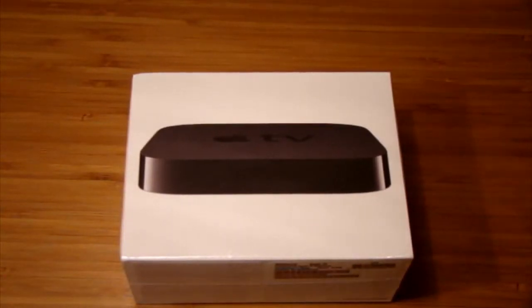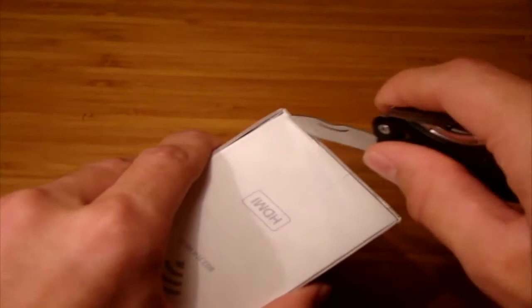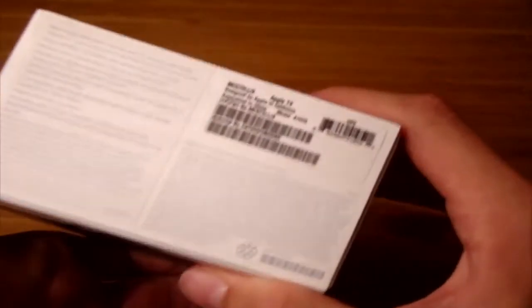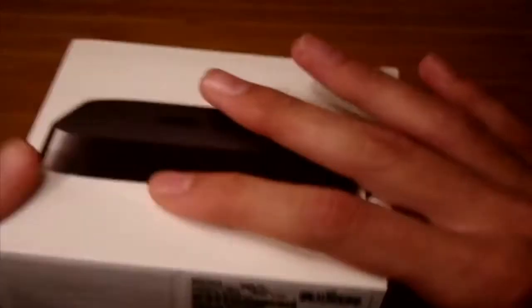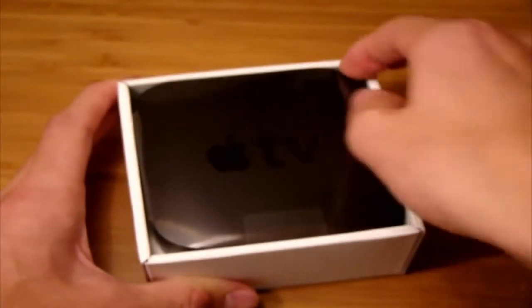So let's unbox it. I have my knife right here. There it is. It doesn't have anything on the top. The back just has a picture of it, the Apple logo, and then all the details about it on the box. Let's open it. So there's the Apple TV. Take out the tab.